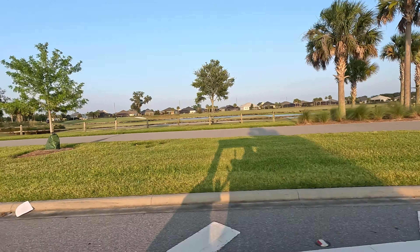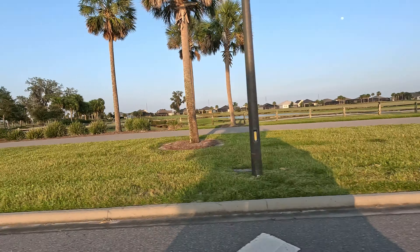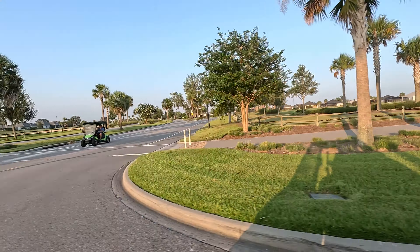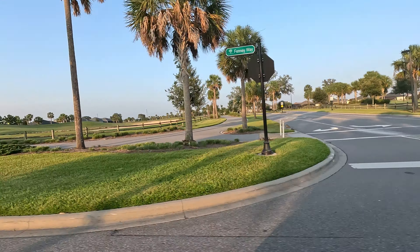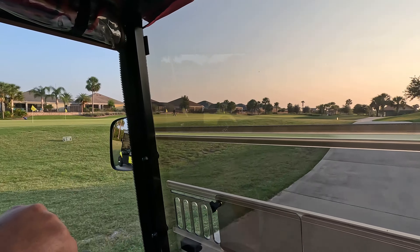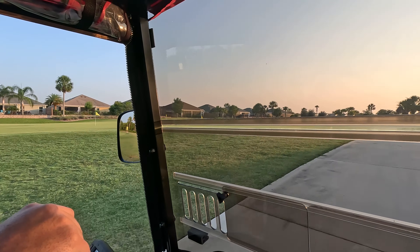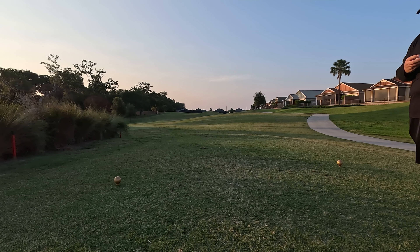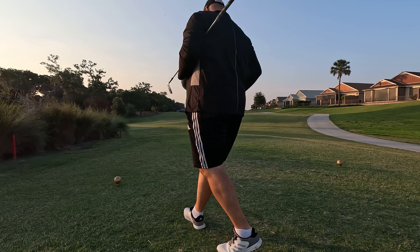Tonight we're heading over to one of the executive courses known as Loblolly. Executive courses are mostly made up of par threes, however there are a number of execs with sprinkled in par fours. Typically you have three choices for tee ground: forward green, middle gold, back black, which we call the tips. Tonight we're playing the gold, smack dab in the middle.